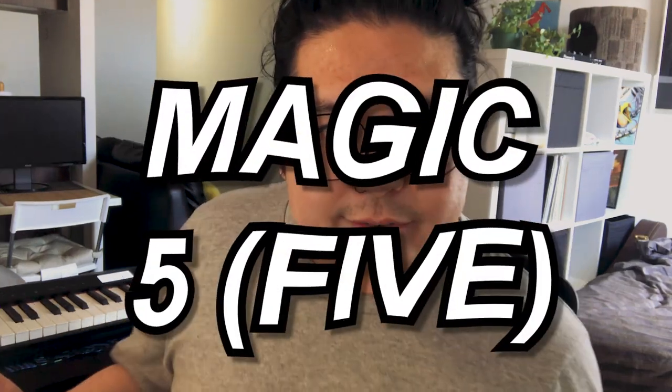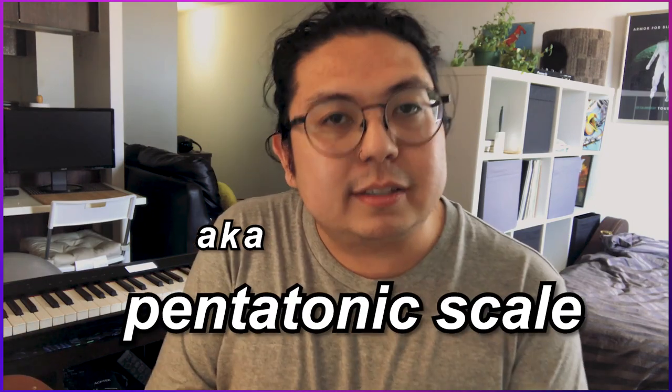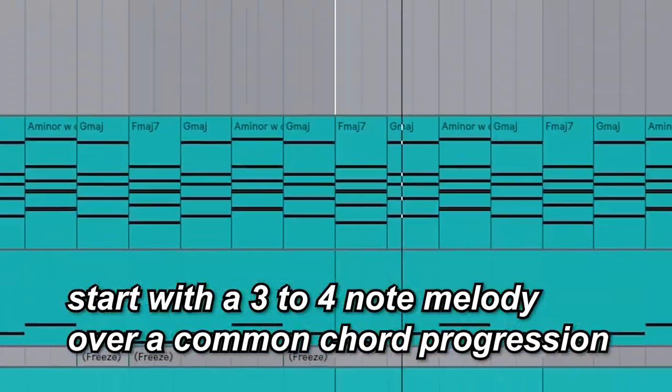We're just gonna get right into it. Number one, the best way to do this is to combine a common chord progression with what I like to call the magic — aka a pentatonic scale. It's time to start writing. Where do you start? The key is to just do it. I tend to keep it simple by writing a three or four note melody over top of a really simple chord progression. Let's use this progression from my chord video — check that out if you haven't seen it yet.